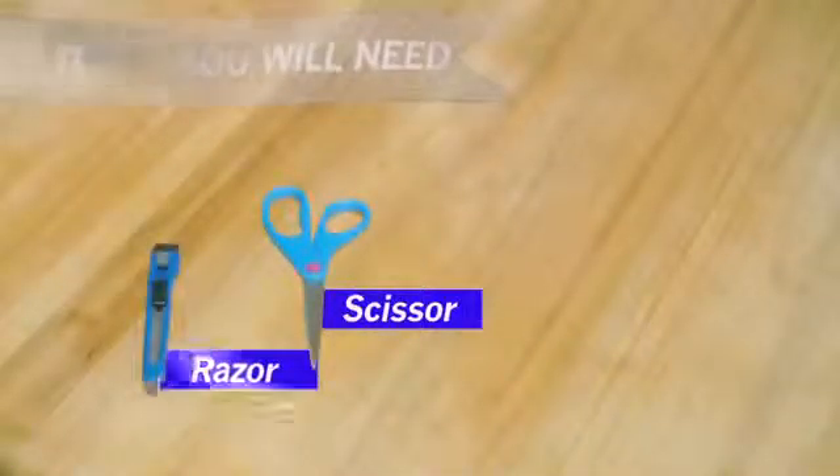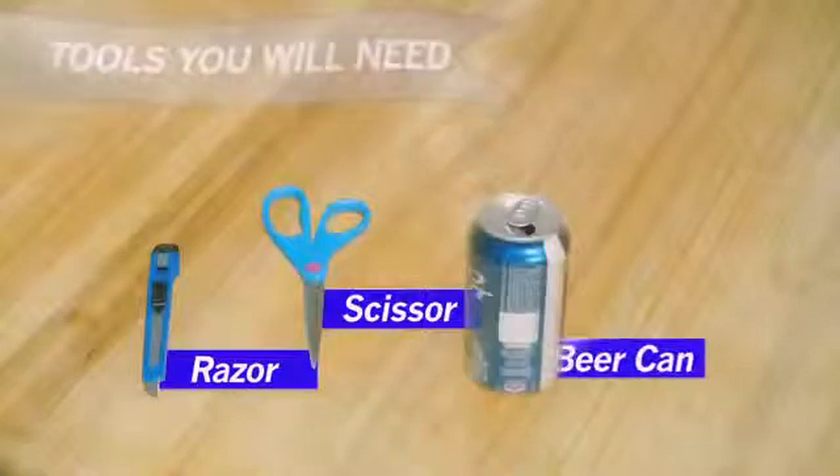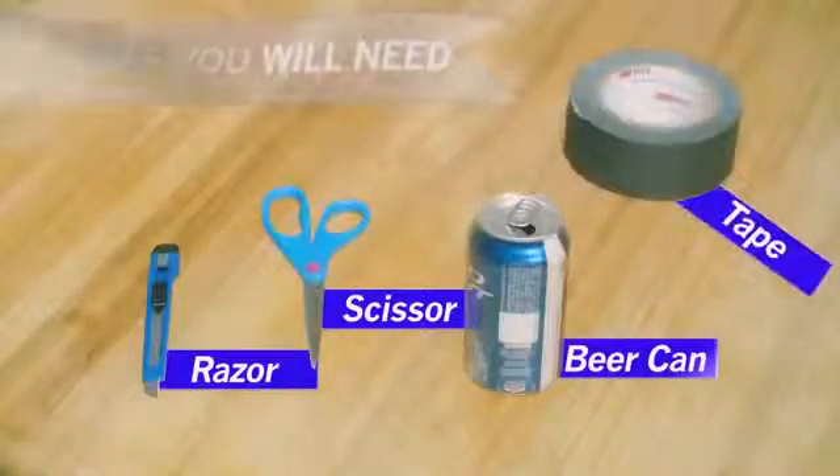Here are the tools that you will need: one pair of scissors, one razor knife, one beer can, and one roll of tape or other adhesive.